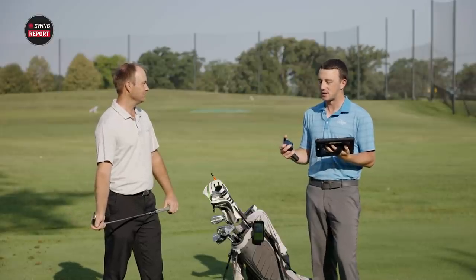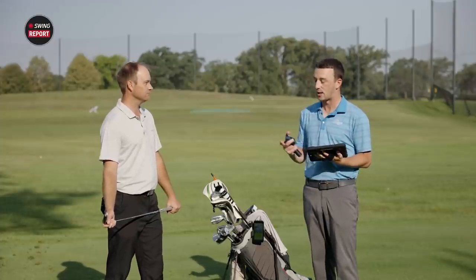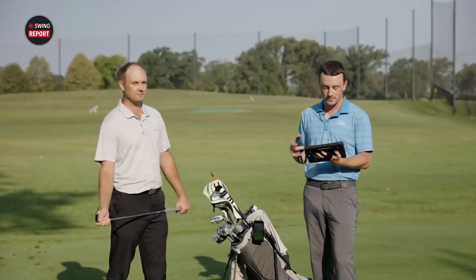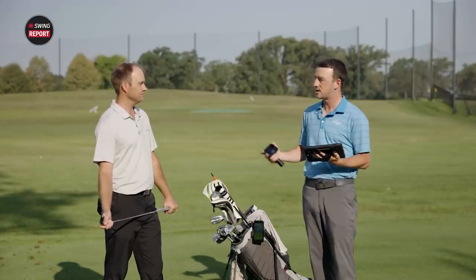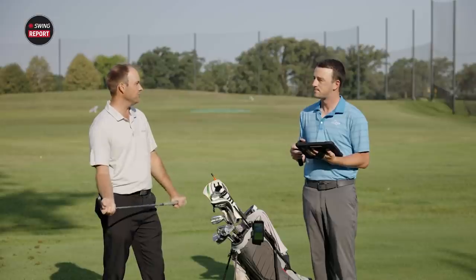That's essentially Garmin's database from all their other GPS devices, attached to this launch monitor. So you can go on the range and play any golf course and learn a ton about your game. Let's test it out — we'll hit a few different clubs and see what the numbers say. We'll test wedge, seven iron, and driver and see how close they are to my normal numbers.